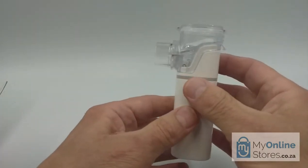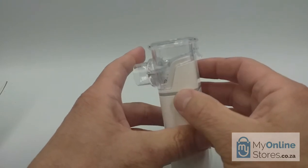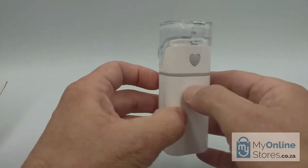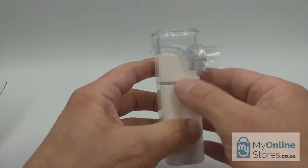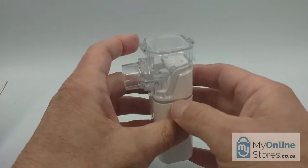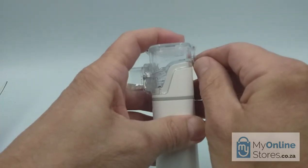The top transparent section is the medicine module or the container. On the side, it has handy markings on both sides, indicating the volume between 4 milliliters and 10 milliliters. To open the medicine module and fill up the device with medicine, you gently depress the top lid and then lift up the clip.